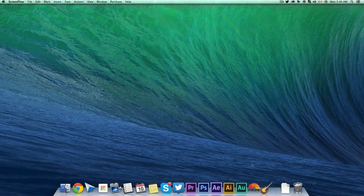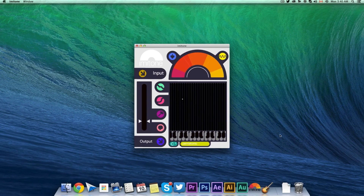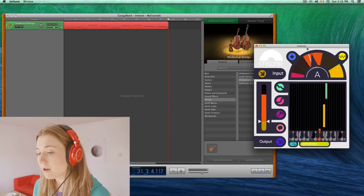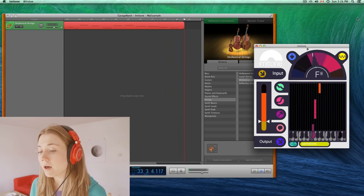There's no setup required. You just start by launching Imitone, then launch your favorite MIDI-enabled music program. Then you sing into the microphone, and just like that, your voice is automatically converted into notes as if you were playing them yourself.